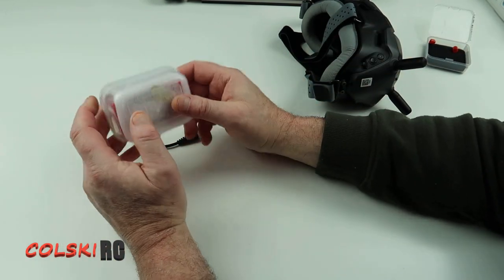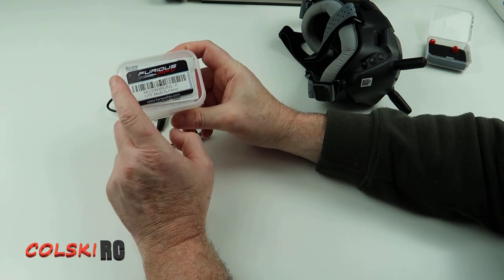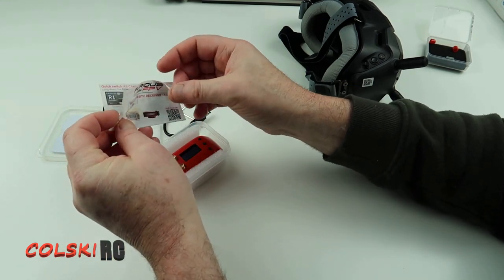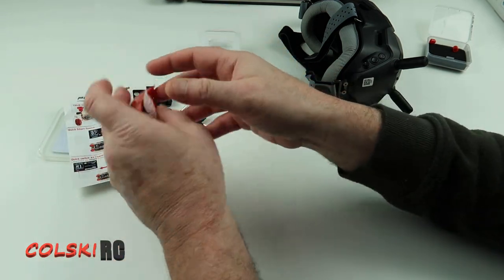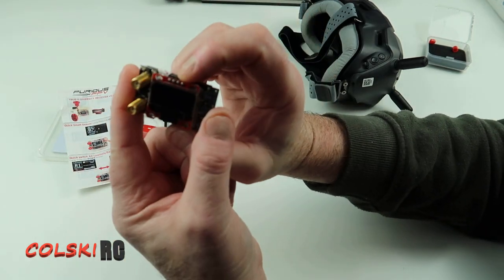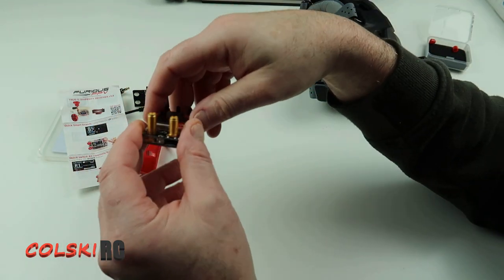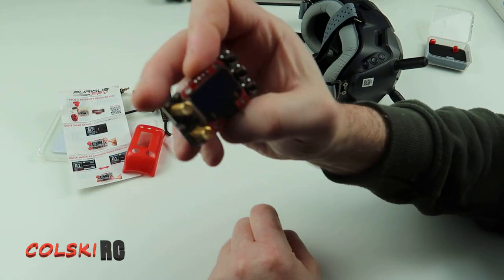I'm going to pair this up because I don't have Fat Sharks or anything, so I bought this to test with. This is the Furious FPV True D Diverse receiver — the Mini, or the Light I believe it's called. This unit is very cheap; I think I paid 32 quid for it in the Banggood sale.